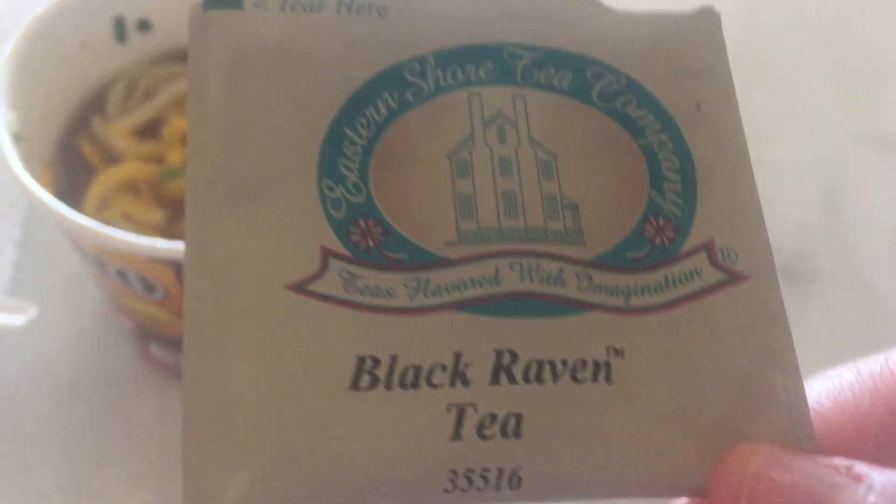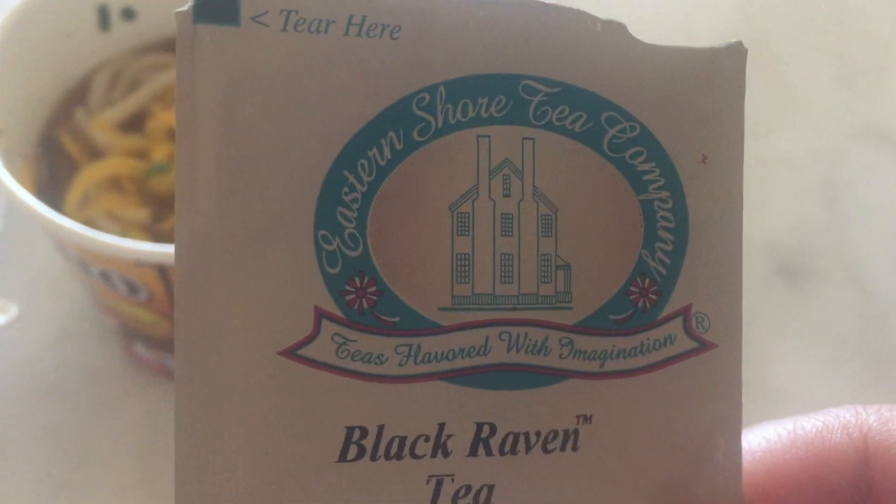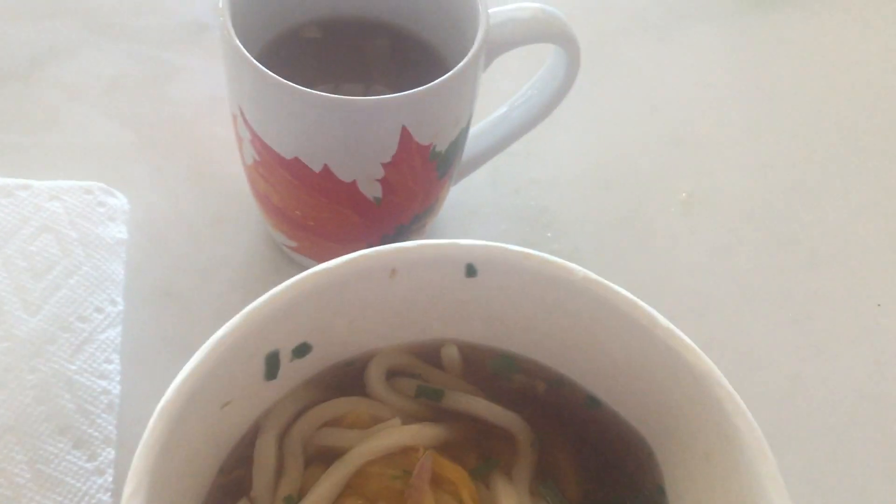And then I have a tea — I'm drinking a tea today. Now I'll show you the name of the tea. I got it from Melody Dots for a show. I was drinking one of her teas every day. Black Raven tea today. I'm going to add a little bit of almond creamer. That's really good.